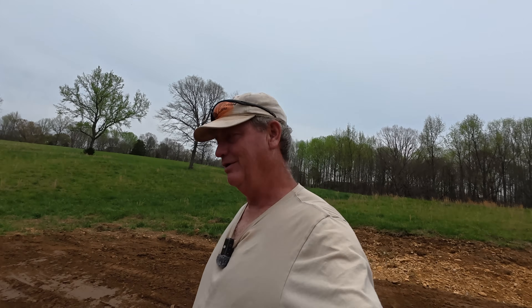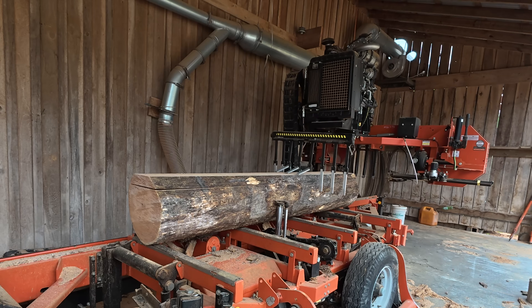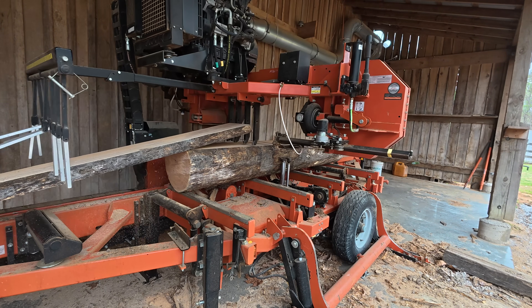All right, let's saw this little guy up. There's that pole. That's a lot of stress — I may have to rethink my sawing pattern here.